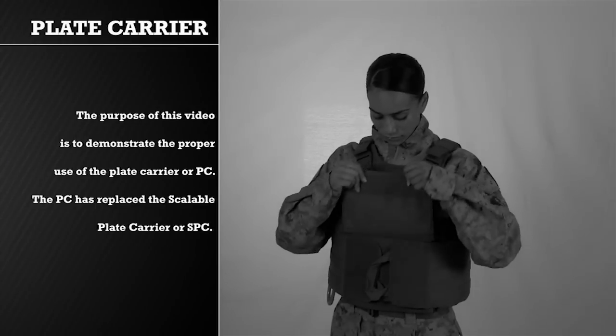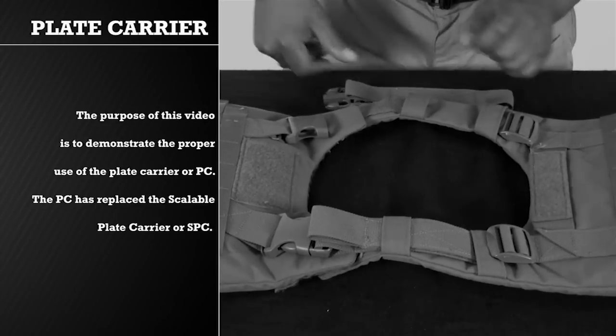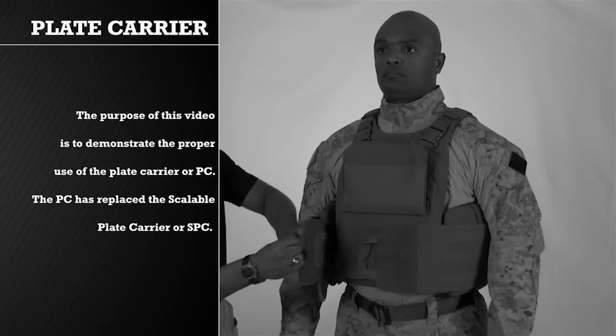The purpose of this video is to demonstrate the proper use of the Plate Carrier, or PC. The PC has replaced the Scalable Plate Carrier, or SPC.